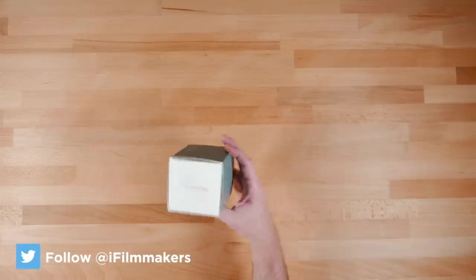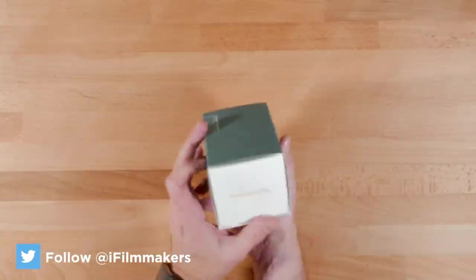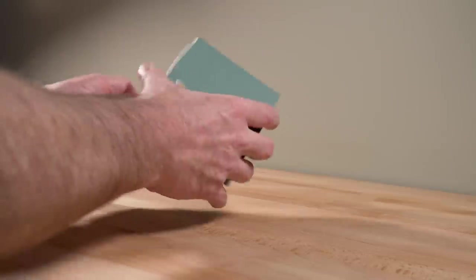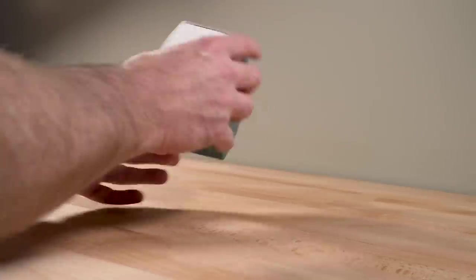Hey guys, Blake Calhoun here, and today we're looking at this new product from Moondog Labs. And I would be lying if I said I wasn't very excited about this.